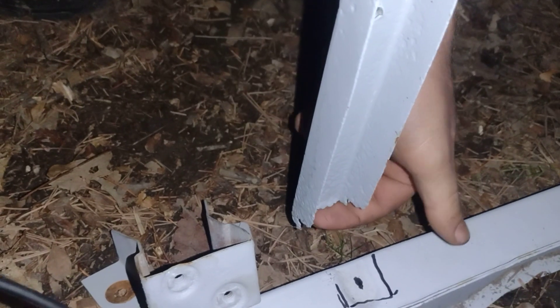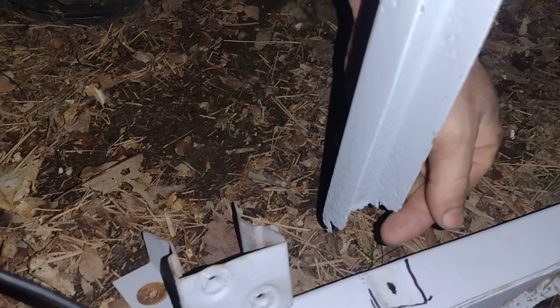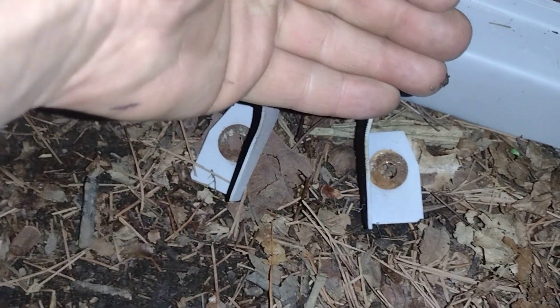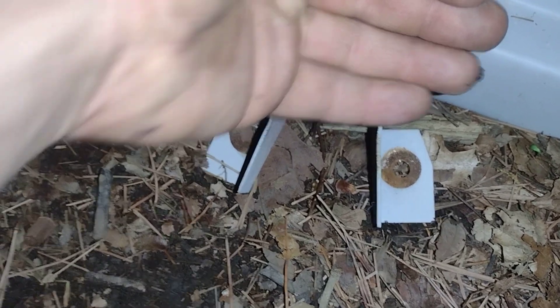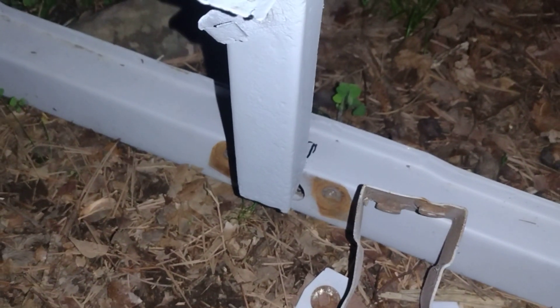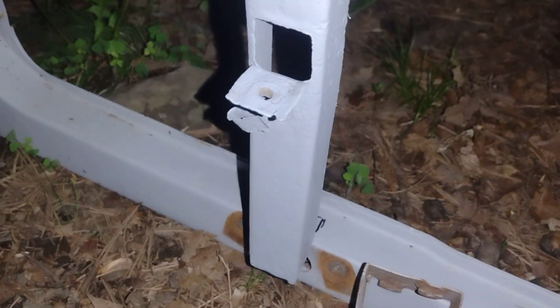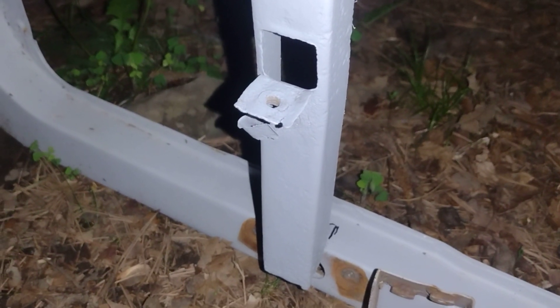Ours is rotted off, so we're going to remake this — put a 90-degree piece right here. I have our existing piece as reference, and we're going to also make the bottom part of this mount from there down, ignore the top, then bend this up and have a little piece coming across. That will allow us to bolt this up — that's the way it's supposed to be originally.